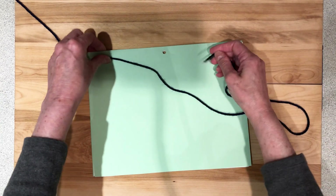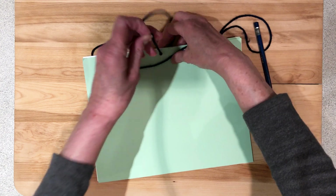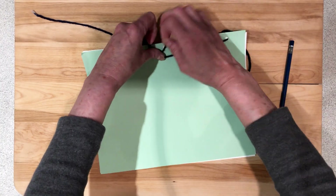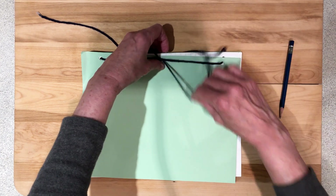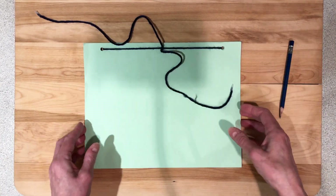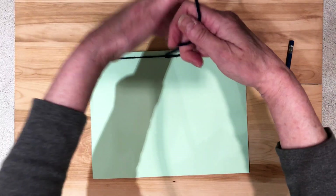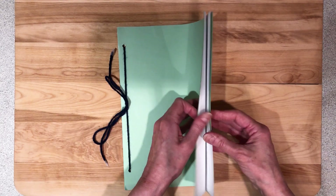I like to start with the outside holes first, and then I'm going to bring both pieces of yarn up through the center hole. Then I'm going to tie it, and that's going to be my journal.